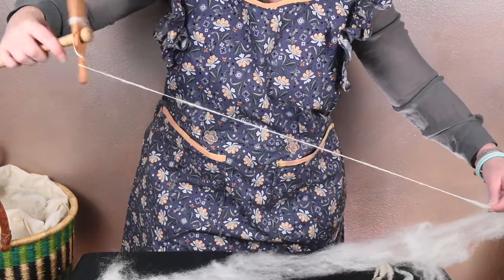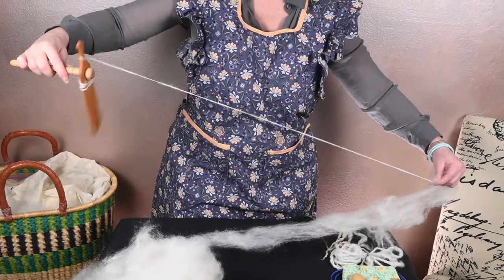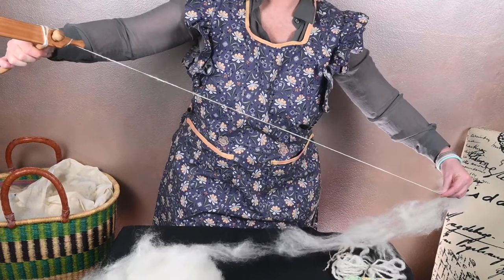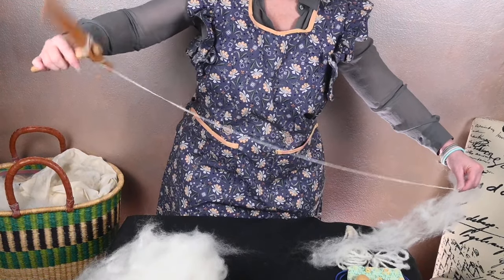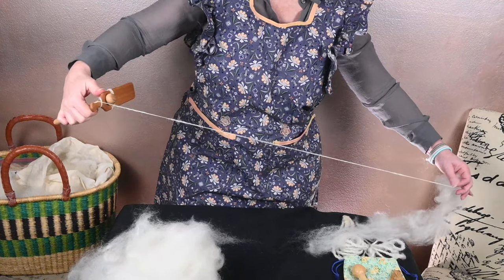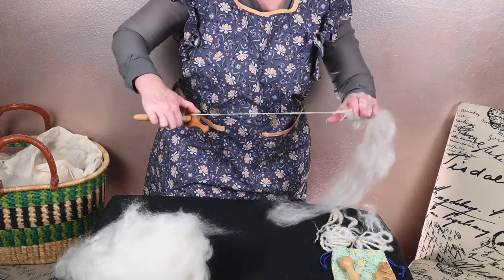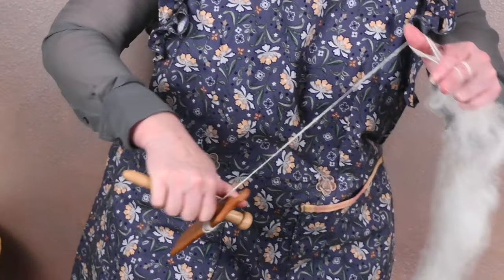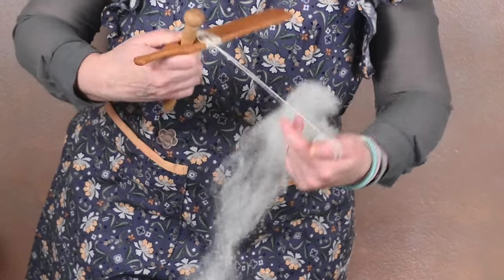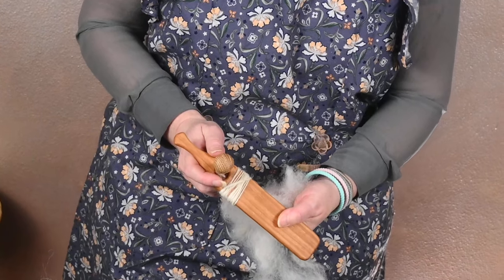Remember what I said — this tool was originally designed to be used by two people: one person putting the twist into the fiber and a second person adding more fiber as the tool goes out. With this one, as you can see, I'm using my thumb to stop it. I'm only limited in the length of my single by the length of my arm, and I am building onto the paddle like so.